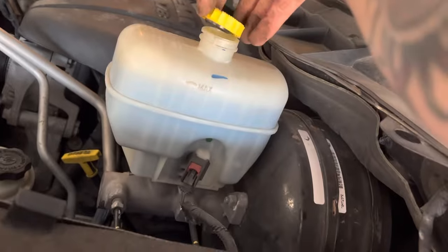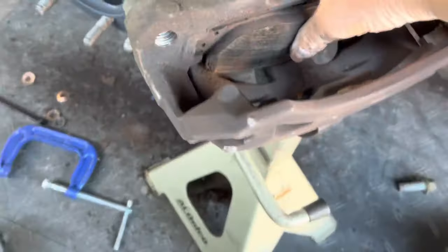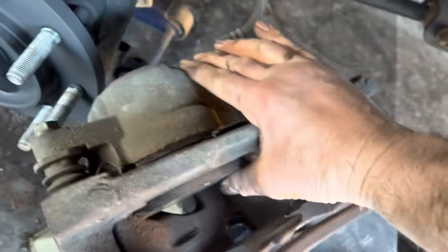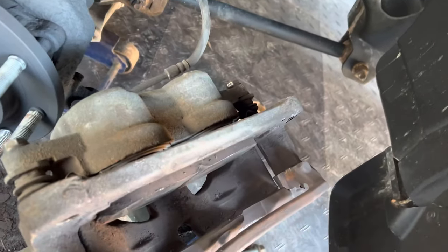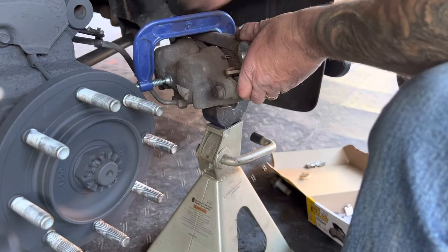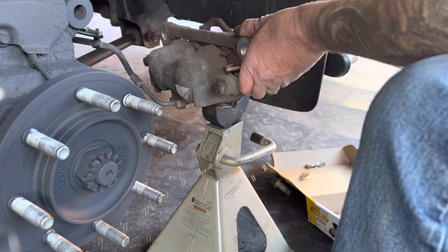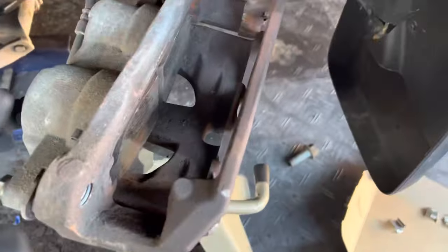Every time I've done this, I always take the cap off and leave it a little bit loose — just remember how much room you have in there. Because once you start pushing the piston in, it's going to push that brake fluid back up. I always leave the brake pad in there and just use the C-clamp. She's all the way in — now it's just a matter of popping the other brake pads back in there.